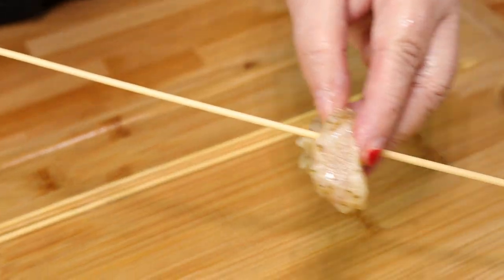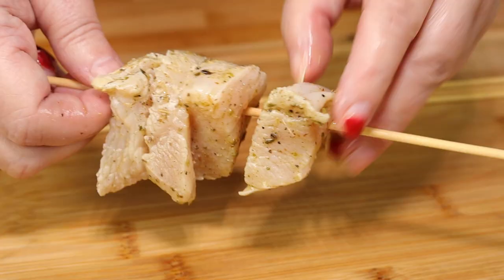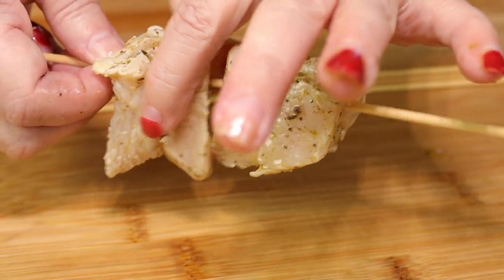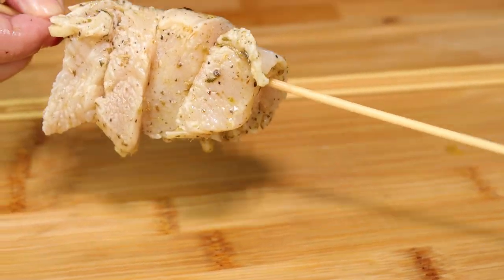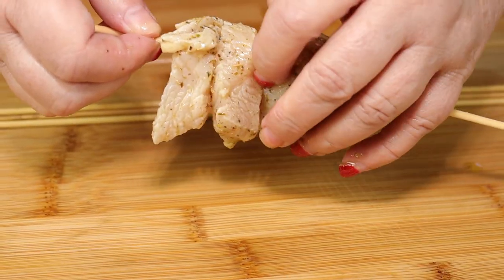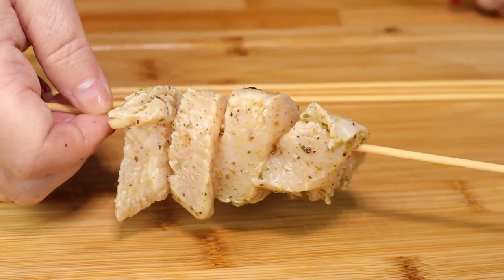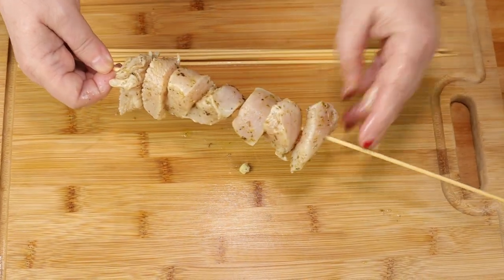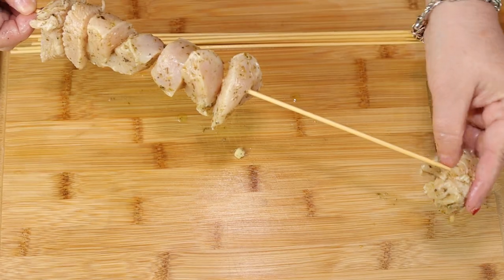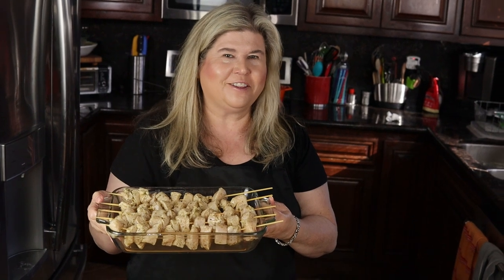Now we're going to go ahead and put it on our skewers. When you're putting them on the skewers, don't put them too close together. Okay, we have them all on the skewers now — let's go out to the grill.